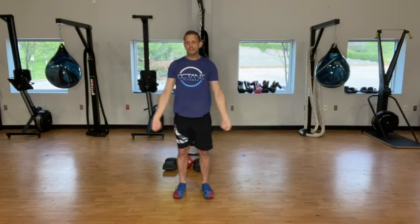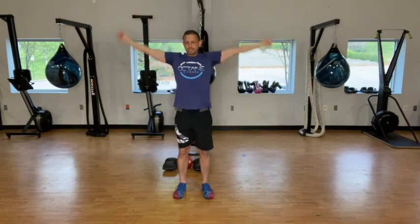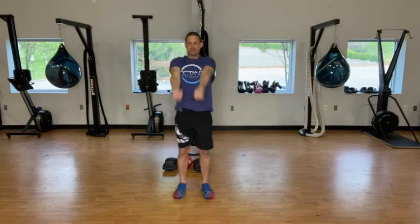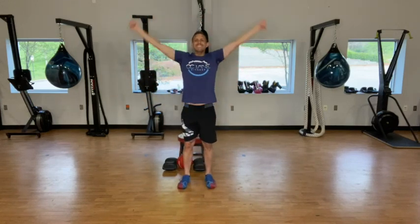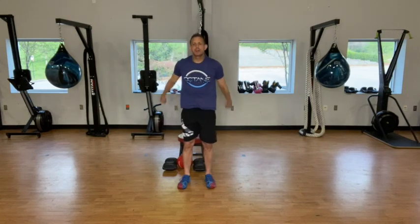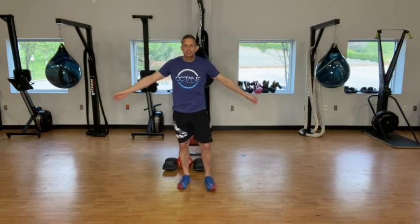And then we're going to do 20 the other direction. See, I'm glad we started with these. Alright, shake those out side to side 20 times, give yourself a big hug.